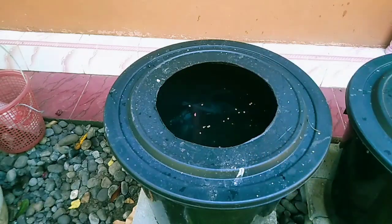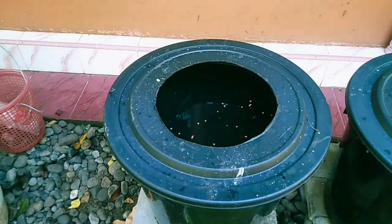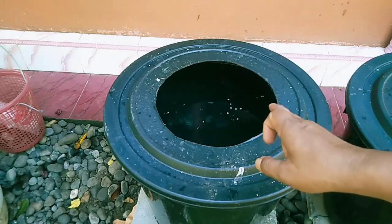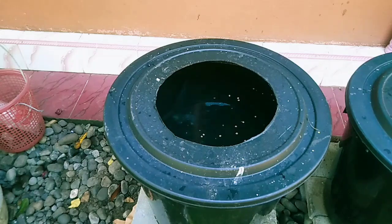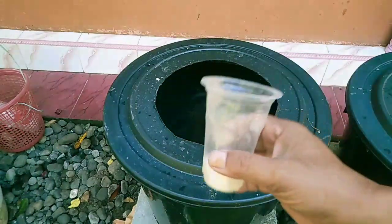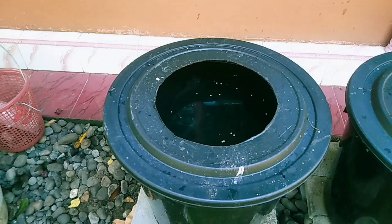Dikasih makan dulu dan nanti kita lihat perkembangannya — masih ada yang kembung atau tidak. Saya yakin ini nanti sudah berhenti kembungnya, tidak menular ke ikan yang lain. Ikan yang lainnya tadi belum ada yang kembung, hanya satu yang langsung mati. Kalau masih ada yang kembung, saya yakin akan sembuh dalam jangka dua tiga hari sampai satu minggu. Moga bermanfaat. Assalamualaikum warahmatullahi wabarakatuh.